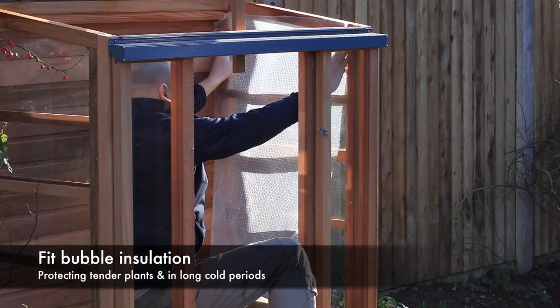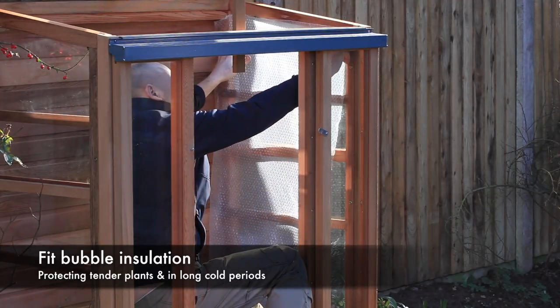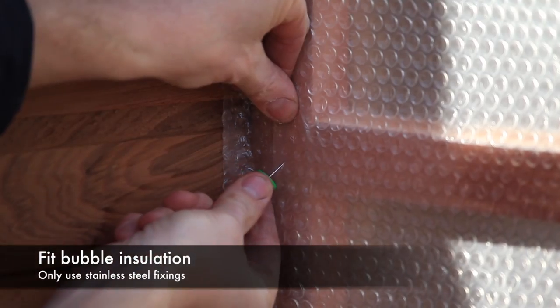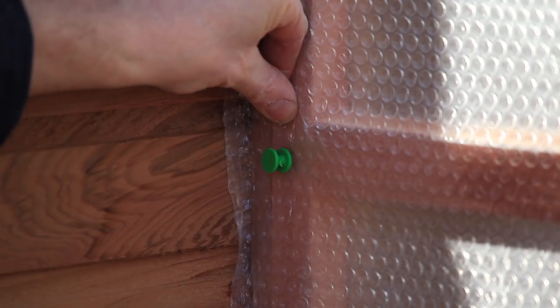If prolonged cold weather is forecast and you have tender plants inside the cold frame, you can add extra protection by fitting bubble insulation to the inside of the structure. Please note: only use stainless steel fixings to fix anything to the cedar framework.